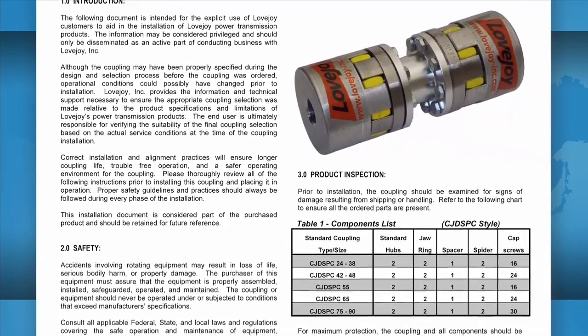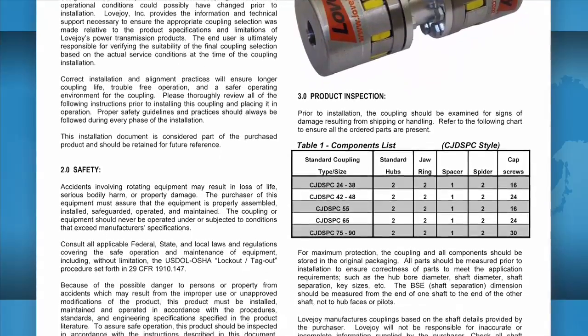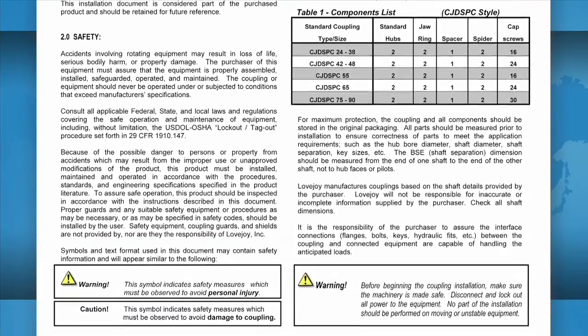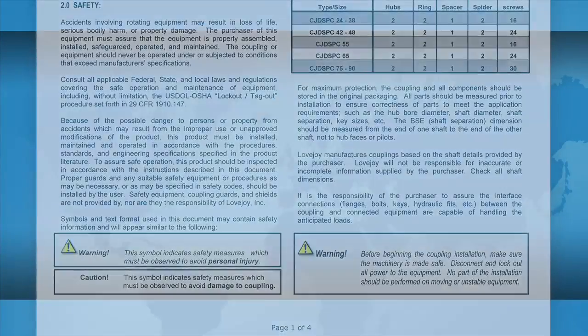The installation guide contains charts that show the necessary details including allowable coupling misalignment and torque settings for tightening the set screws and bolts. Some installation guides may contain performance and dimensional information important when confirming the accuracy of the coupling selection.